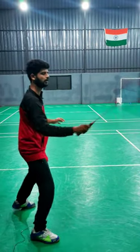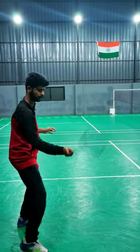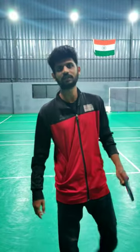You can practice it this way also — forehand and then backhand, forehand and then backhand. For more such tips, follow us. Thank you.